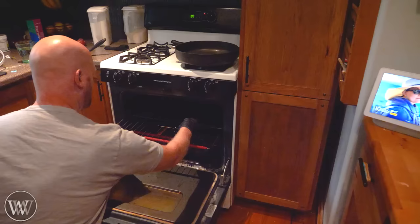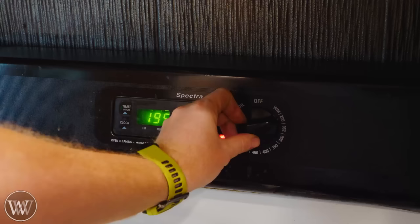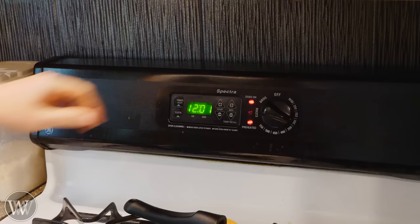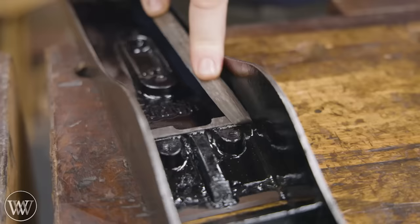Now here's the controversial thing — I'm going to put this in our family's oven. This stuff smells bad, but it actually dissipates really quickly. I'm going to start off at 200°F for an hour, then bump it up to 300 for an hour, then up to 400 for an hour, and then turn it off and let it cool down. Some people like to let it cool off in between each of those stages, but I haven't found too much of a difference in that.